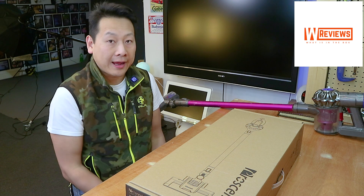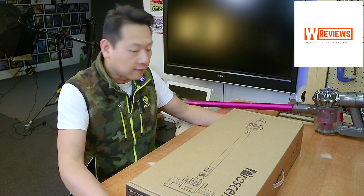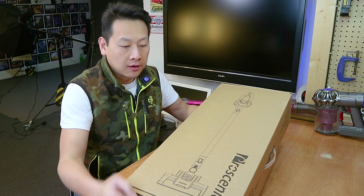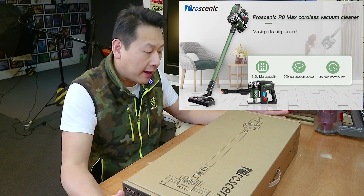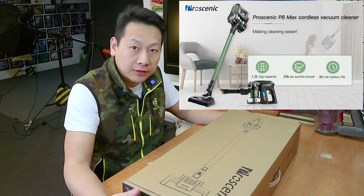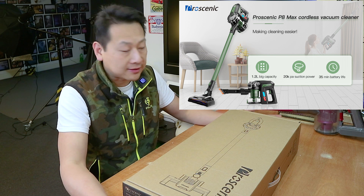Today I'm going to show you a handheld battery-operated vacuum cleaner by Rosenic. Now, this is a Chinese brand, and as usual, they are a bit cheaper than the main brands, like Dyson.